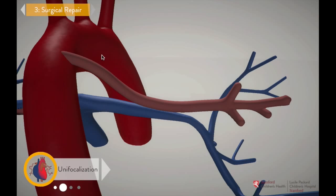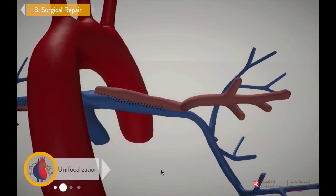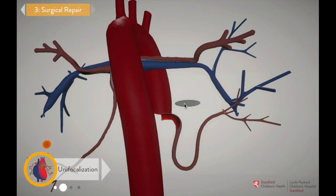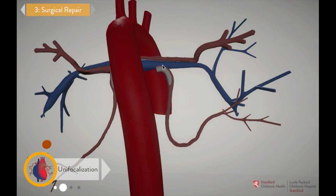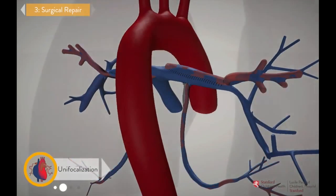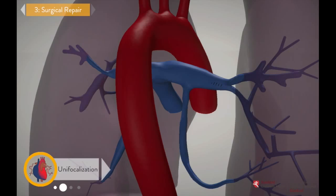Nice work! Now repeat the process with the two collaterals on the other side. You've repaired the pulmonary arteries. Now they'll grow and strengthen over time, which will allow more blood to flow from the heart to the lungs.